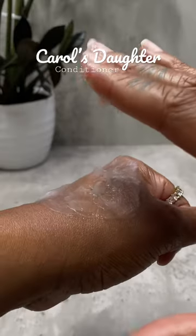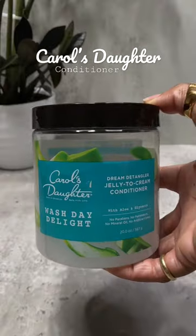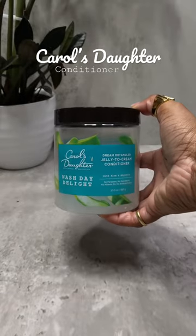This tangle melting technology easily spreads through your hair providing the perfect slip so your curls could glide past each other, minimizing tangles and knots.